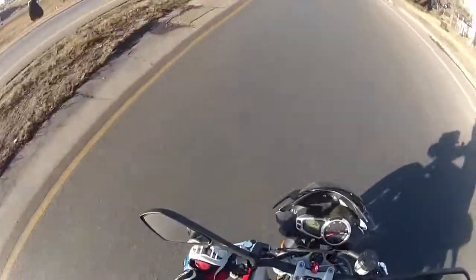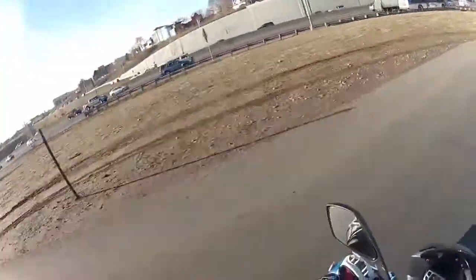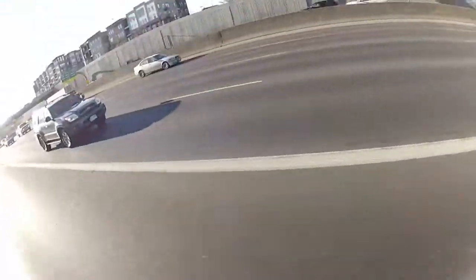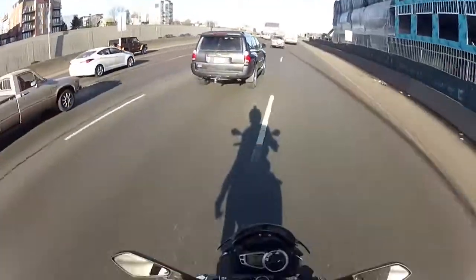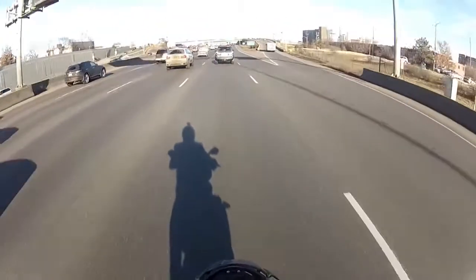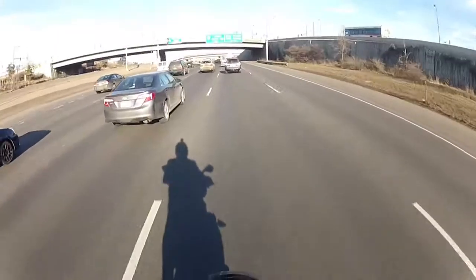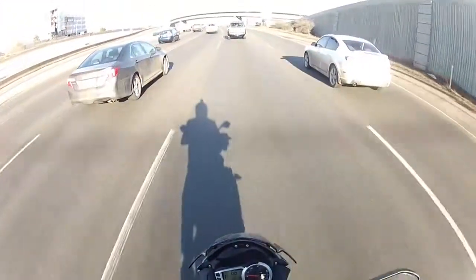Feels very well planted to the ground. Let's get a little acceleration. Whoo! Man. They say the Street Triple doesn't have the same power as the Daytona, but wow, it feels like it. Feels just like I'm riding a Daytona, which is amazing. Tons of power. Sounds great.